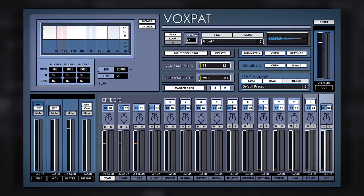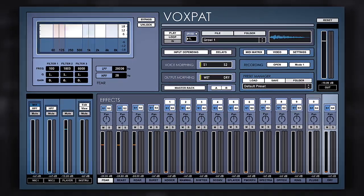Hey guys, it's Multiplier with Plugin Boutique having a look at this cool bit of software from Digital Brain Instruments called Voxpat. It's basically a cool way of taking a sound and making it into an animal or monster noise, which is super useful and could be used in films, dubstep, drum and bass, trap, techno — pretty much anywhere you want a cool monster or animal sound.